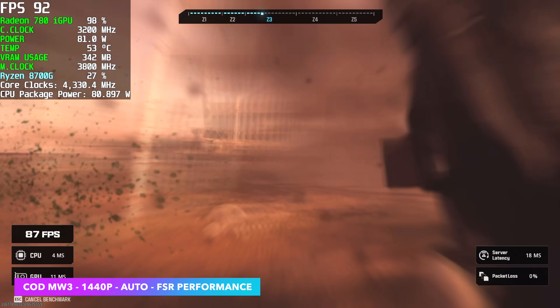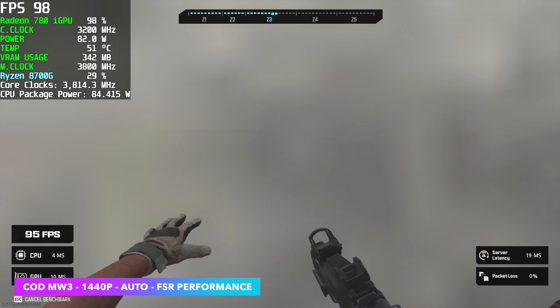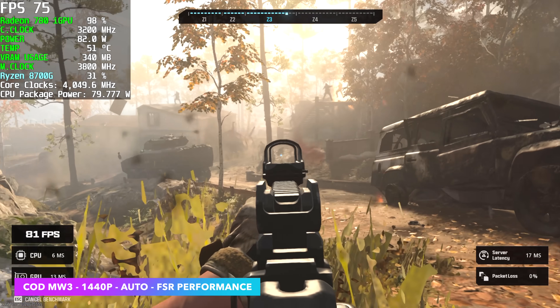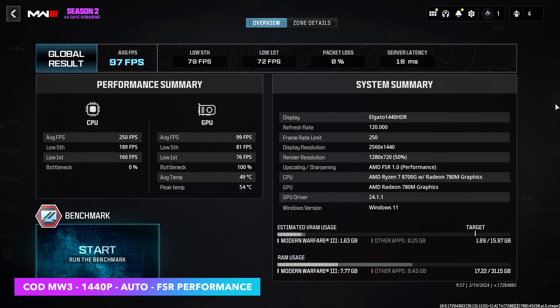Next up, I ran the built-in benchmark for Call of Duty Modern Warfare 3. I wasn't sure how this was going to perform, but at 1440p with FSR set to performance at the recommended settings, we got an average of 97 FPS. This game will run at 1080p constantly at 60 with higher settings, but this really isn't too bad given that we don't have a dedicated GPU.